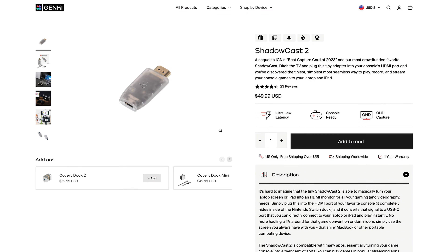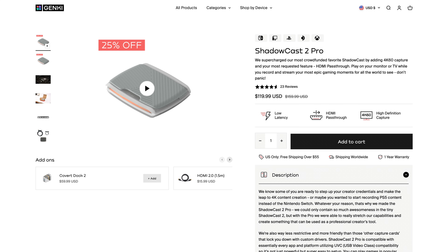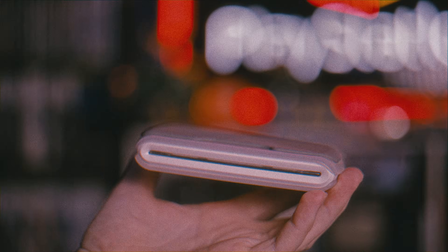Now they've released both an upgraded Shadowcast 2 and this video's focus, the Shadowcast 2 Pro, a wholly different capture card with much more impressive specs. I kind of want to say they did it right this time, but there are still some quirks.